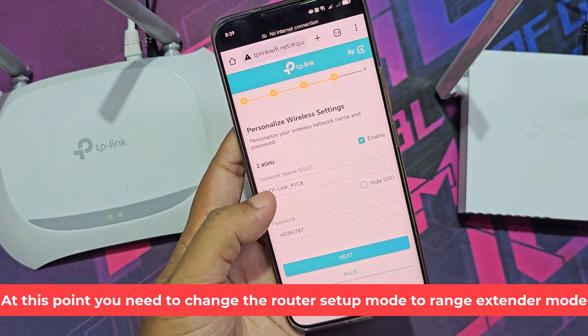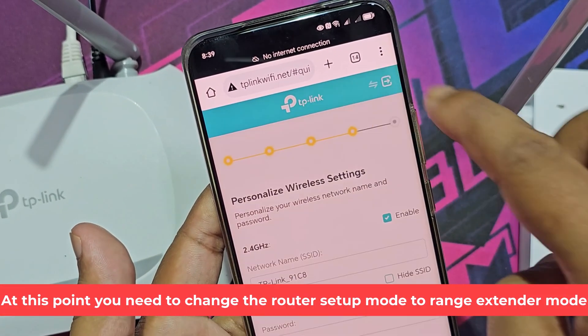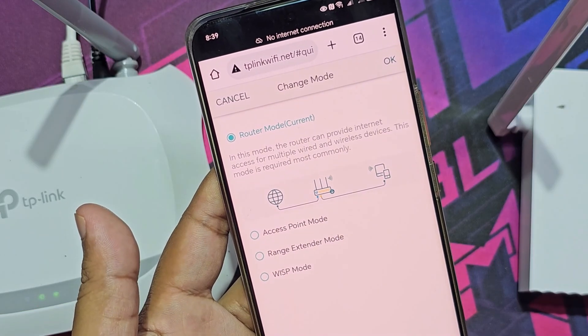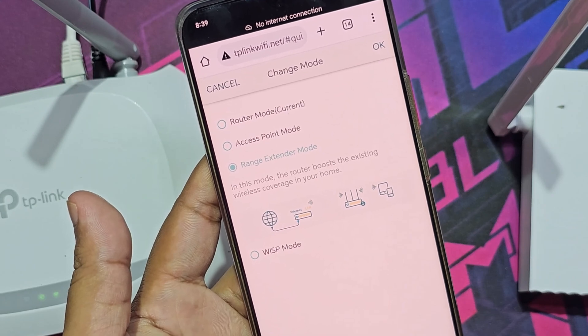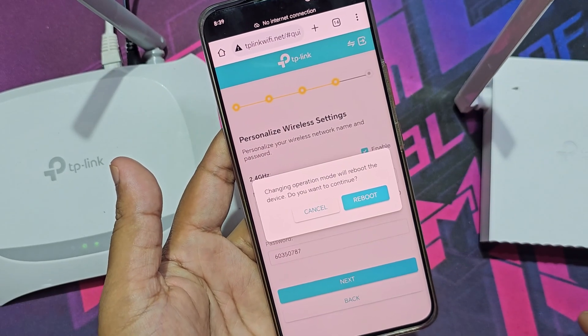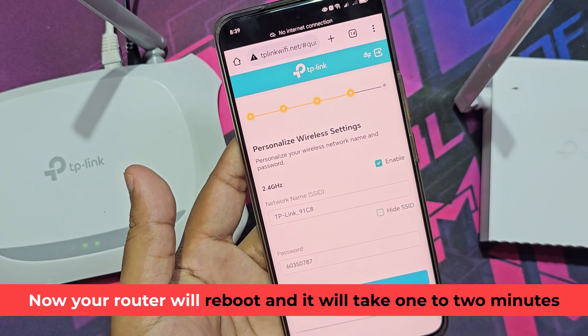At this point you need to change the router setup mode to range extender mode. Now your router will reboot and it will take 1 to 2 minutes.